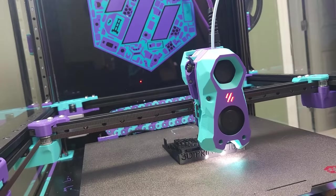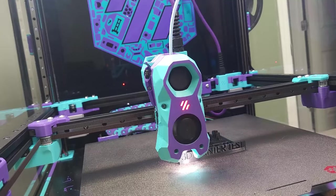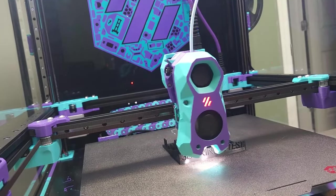Before getting going on the install, I ran a quick test print as a benchmark. Be sure to check the description for all files used in this video.